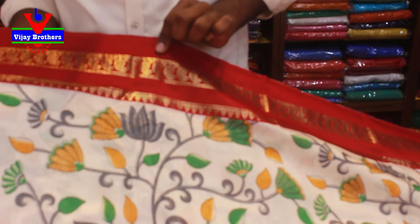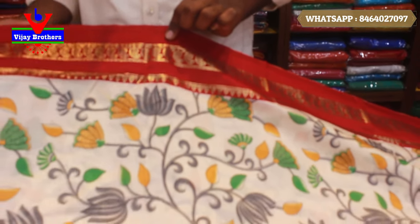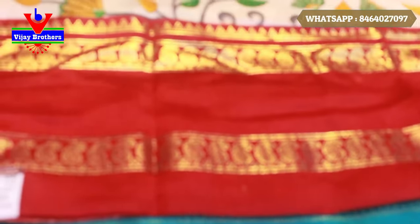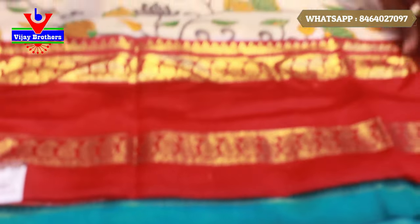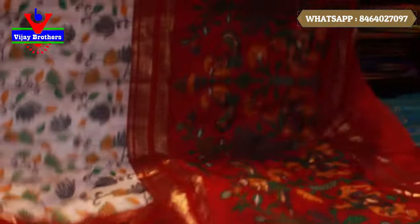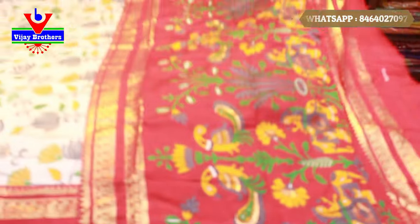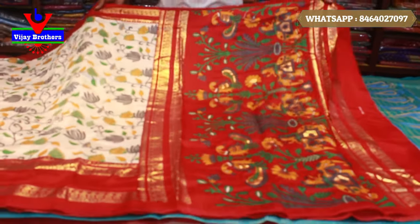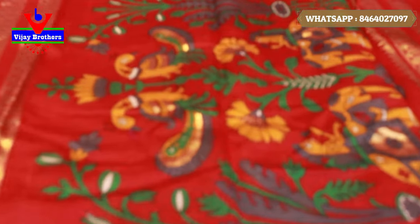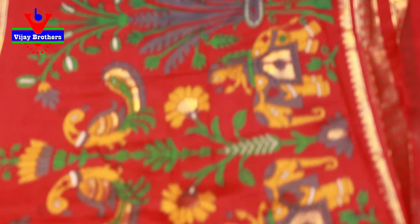We also add mango bootis. Next, we add the gap border — the gap border has the same color combination. We add the black-red color combination of the palette. We also have peacocks and bunches, elephants, so we have a very good color combination.